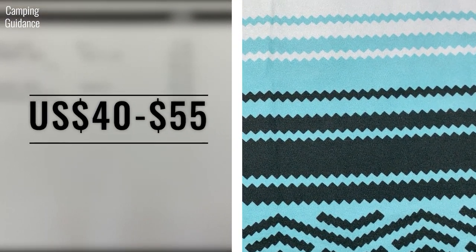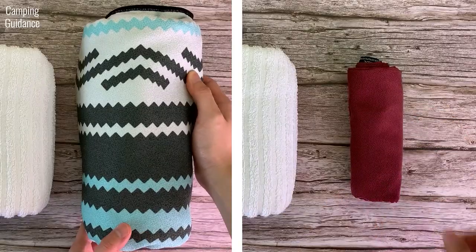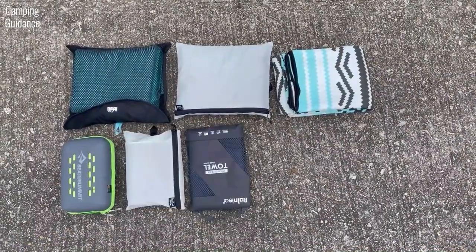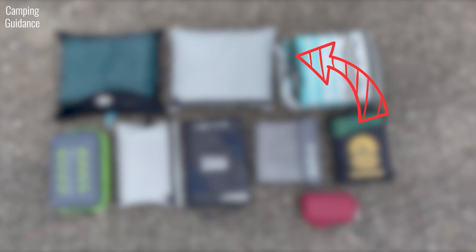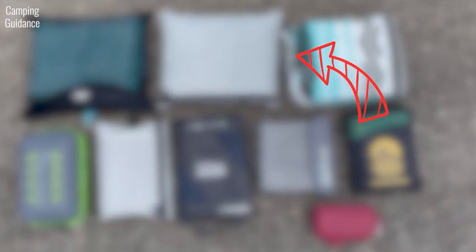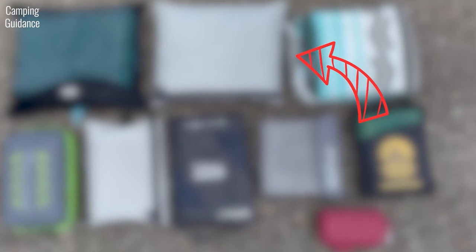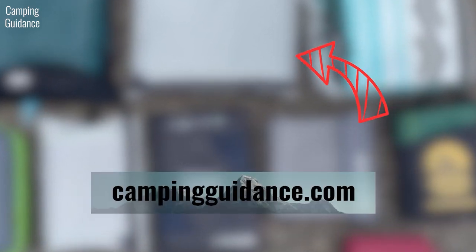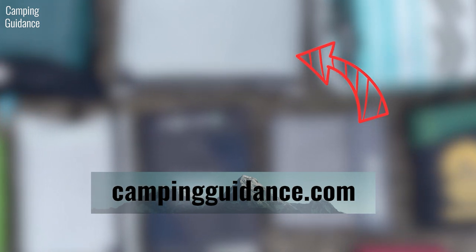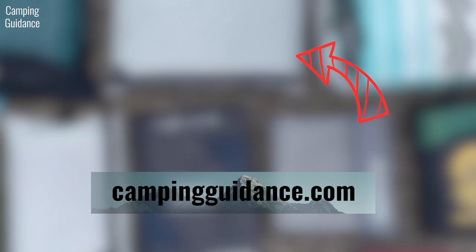If the Nomadix towel is out of your budget or you need something more portable, here's a video where I bought 10 of the best camping towels on the market, tested them rigorously and gave all my recommendations — including a best budget pick and a best portability/backpacking towel. If you enjoyed this review, I'm sure you'd love that video too. If you prefer reading over watching, visit my website at campingguidance.com. Thank you for watching and I'll see you in the next one.